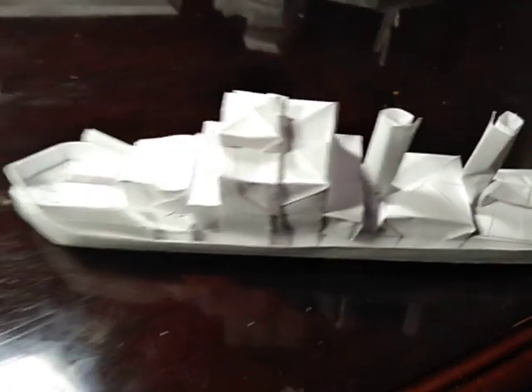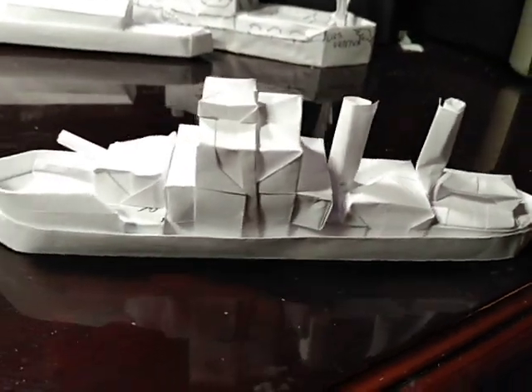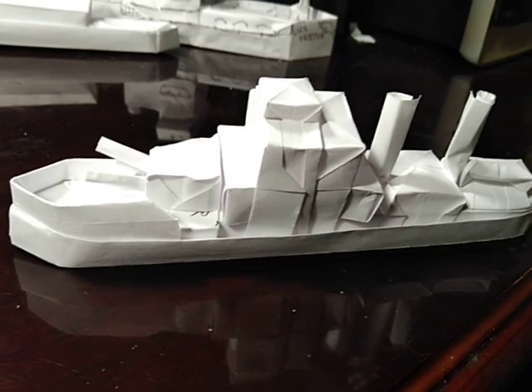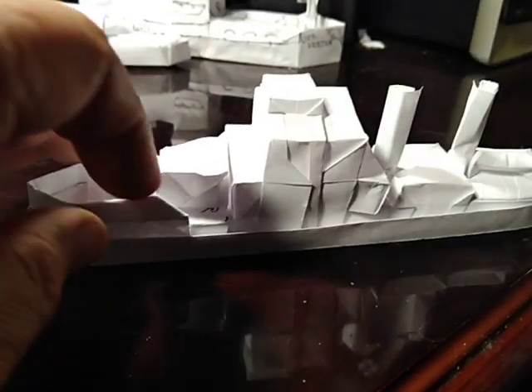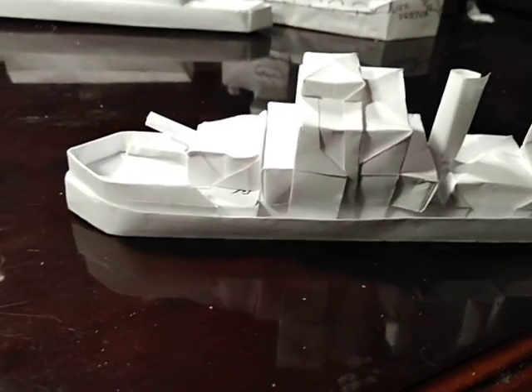I am just really gobsmacked by this destroyer I made. This thing is just really perfect — you almost expect it to start the boilers and go do some battle in the Atlantic with the submarines. I'm going to have to figure out how to make some submarines, too. That would be really neat. But basically, it's just three different folds is all there is that makes this ship.